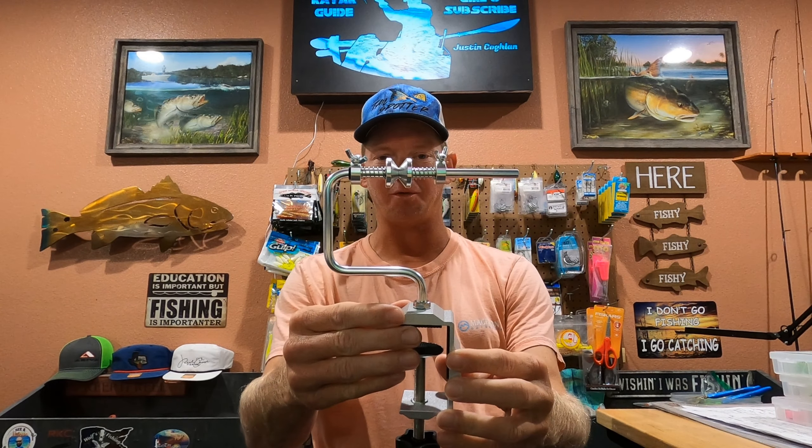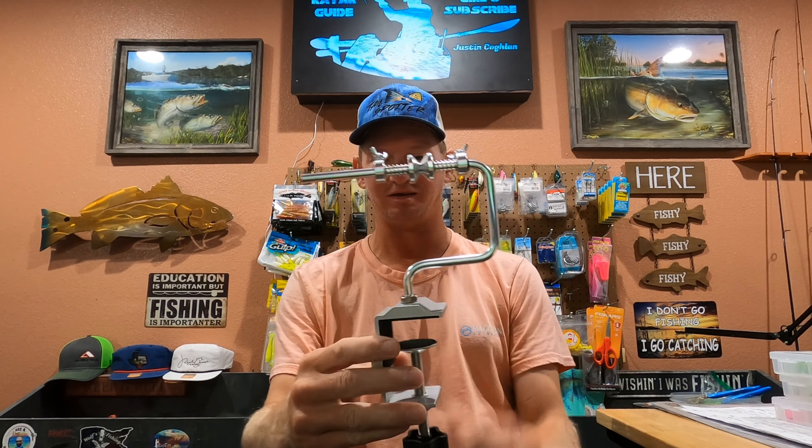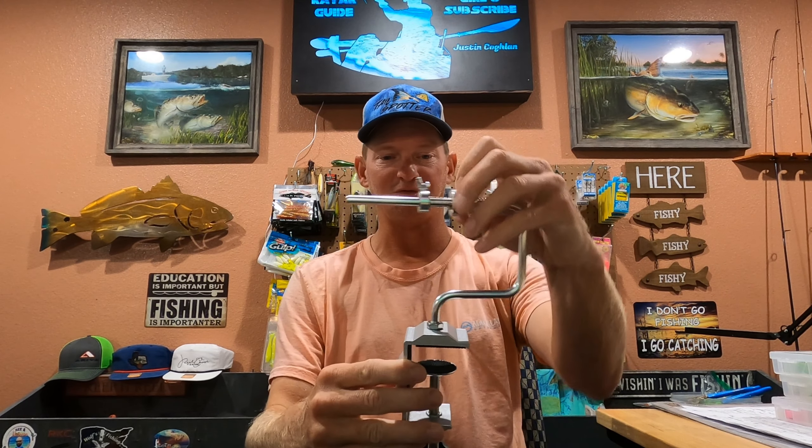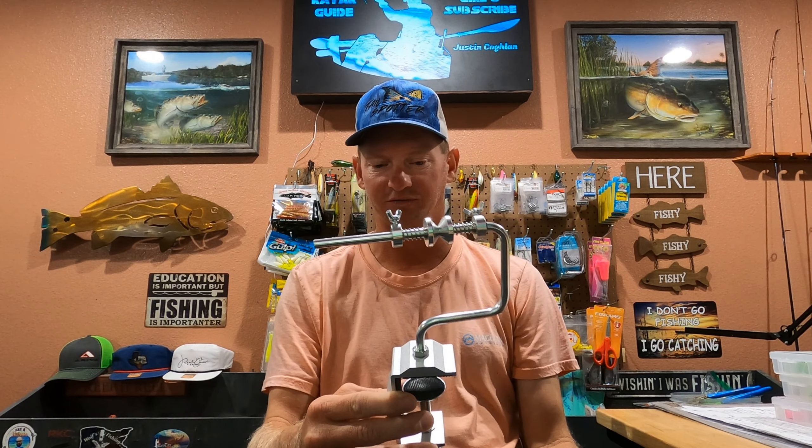My buddy Oscar recommended that I try one of these. We're going to test it for the first time — I haven't used it yet — and see if it'll spool. Make things a lot easier in spooling my reels. Doesn't matter if it's a bait caster or spinning cast. We'll go test it out real quick and see what it does.